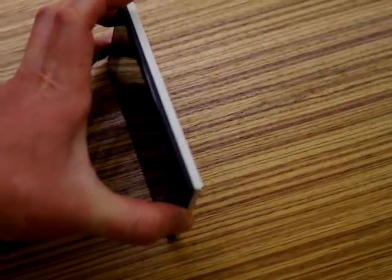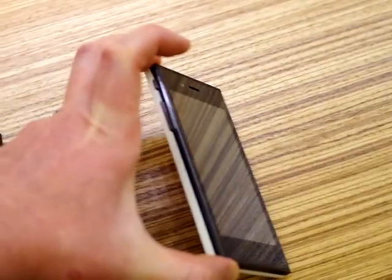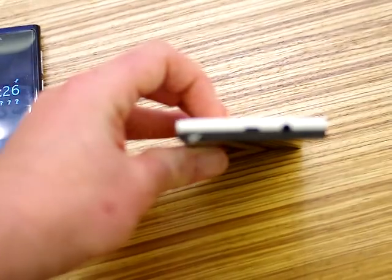With the Jolla device we have the clean side on the right hand side, and the volume rocker and the power switch on the left, and speaker grills on the bottom, and the USB and headphone jack at the top.